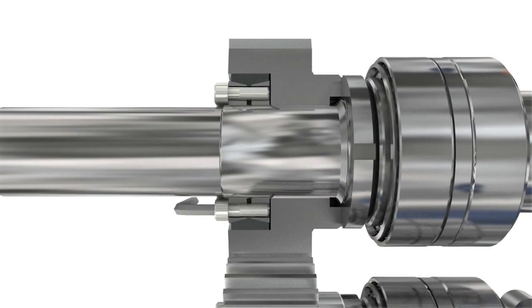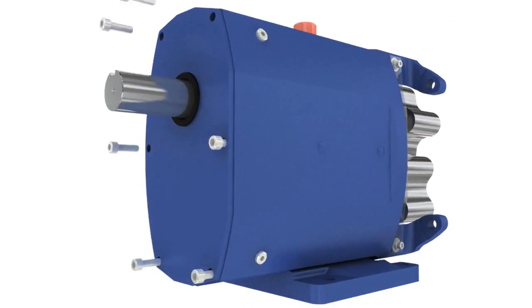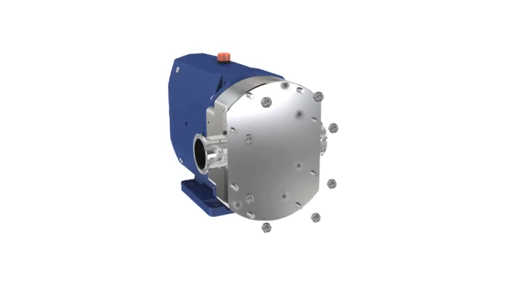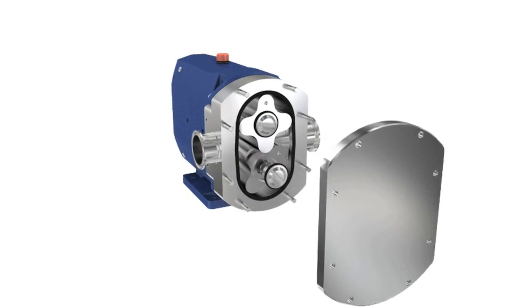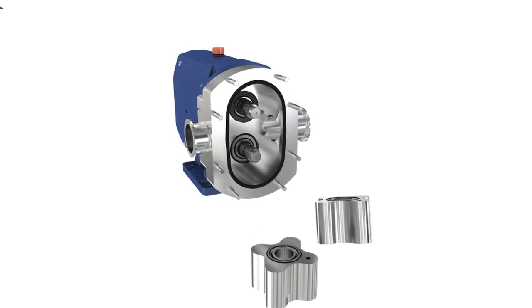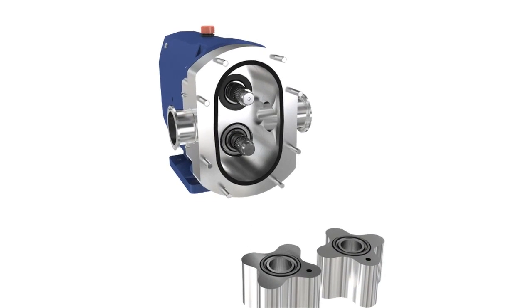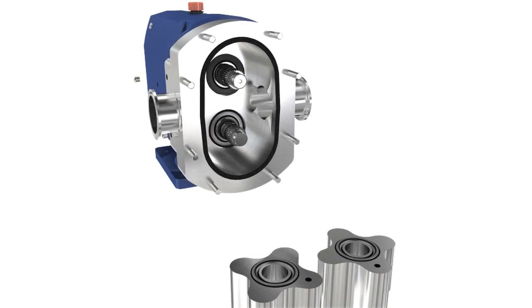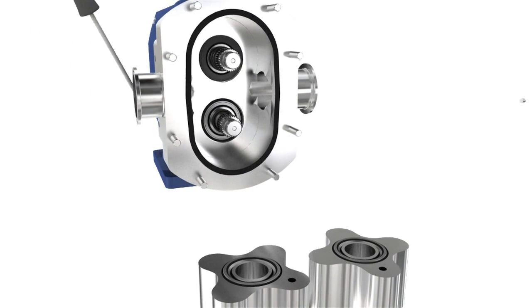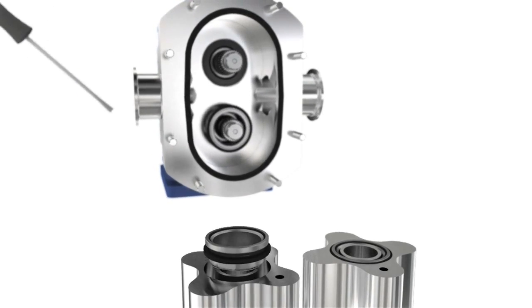Also, with the elimination of keyways, users can benefit from increased pump life. One of the most critical components in any pump is the seal. The SX features front loading seals. This allows inspection or repair without the need to remove the rotor case from the pump or the pump from the process line. This highly simplifies maintenance and greatly reduces downtime.